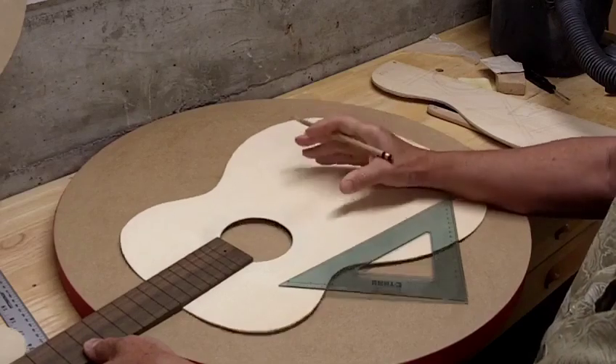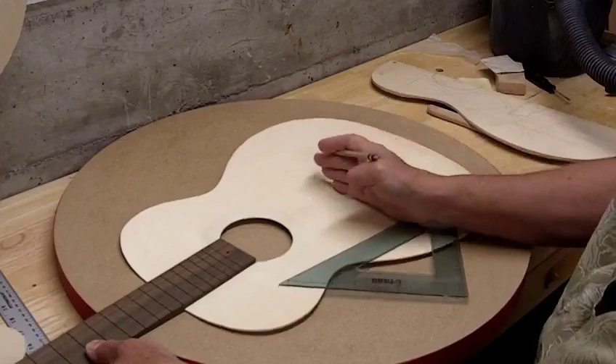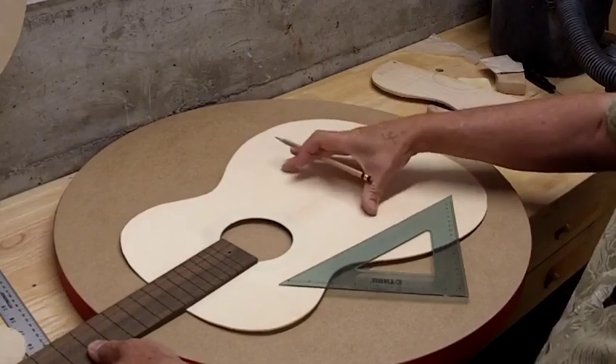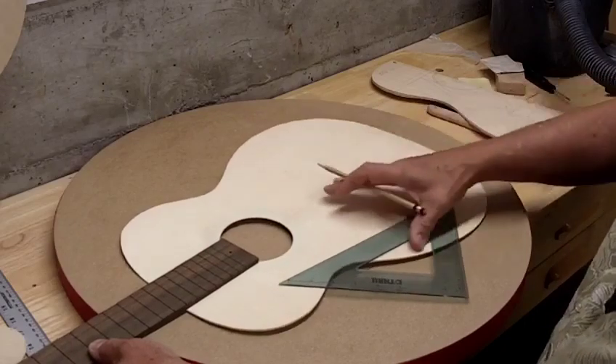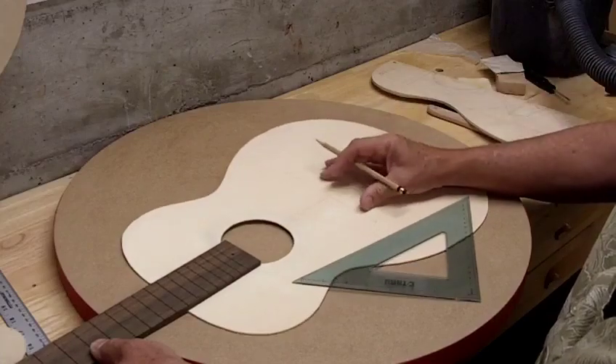Depending on the scale length you use, the bridge would move forward or back a little bit. Normally a classical guitar bridge is pretty much centered in the lower bout, but that's not the case with this.